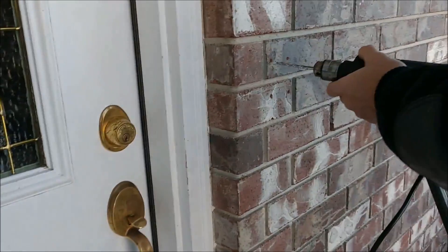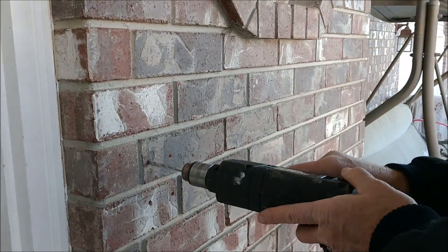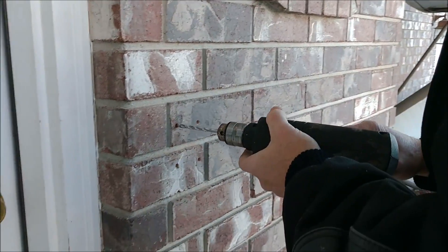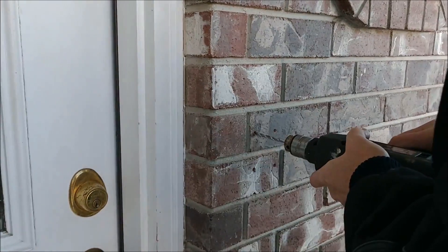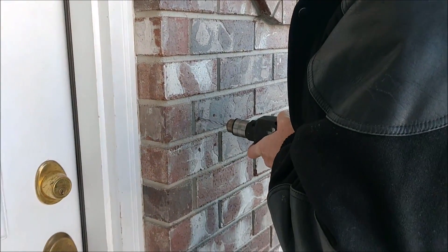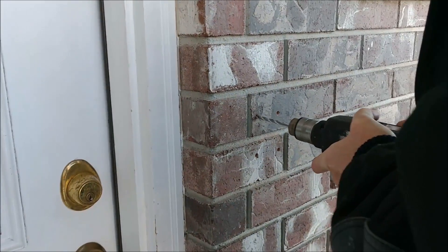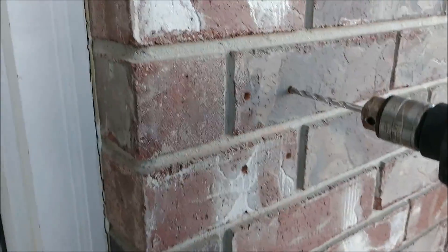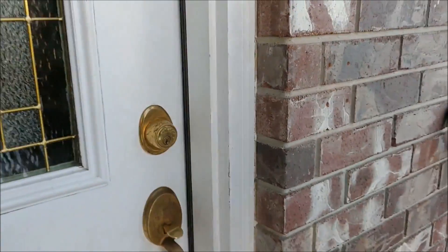The next step is drilling the holes. As I mentioned, this drill bit that came with the kit isn't the best — you might want to go to a hardware store and get a bit that drills faster. This one is really slow; I'm just using my body weight. Keep drilling each of the four marks until you get the depth you need to insert the anchor.